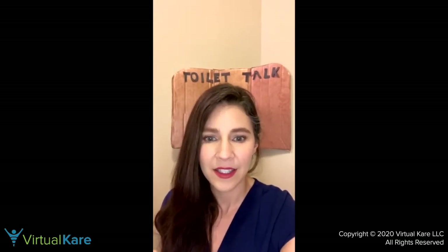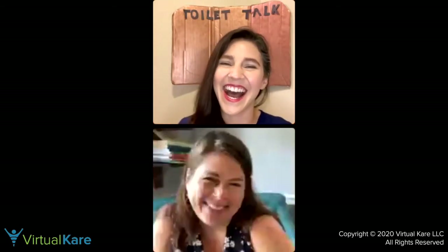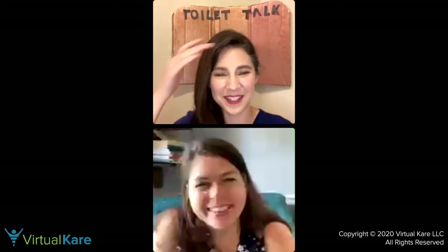Technology works — sometimes this takes a second. There we go! Hi Elizabeth. Can you hear me? You sound great. I love your backdrop, it's very professional. It's bare bones here. I love filming in the bathroom — you're literally in the bathroom! I am literally in the bathroom. I take Toilet Talk to the extreme. I live and breathe it. Welcome to Toilet Talk, it's so great to have you here.